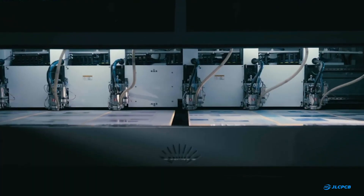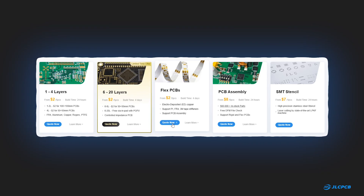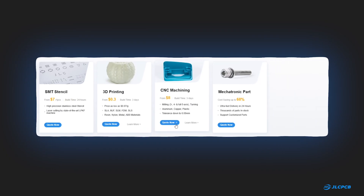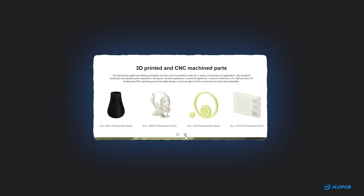JLCPCB is a well-known manufacturer of printed circuit boards offering multi-layer PCBs, flex PCBs, PCB assembly services and SMT stencils. Besides PCBs, they also provide 3D printing and CNC machining services, with different technologies, materials and surface finishes.